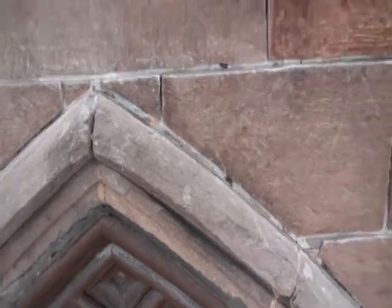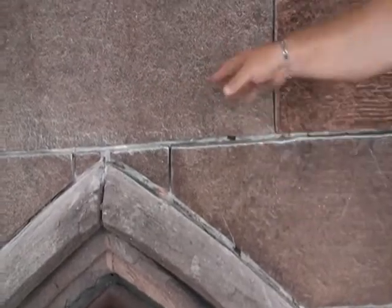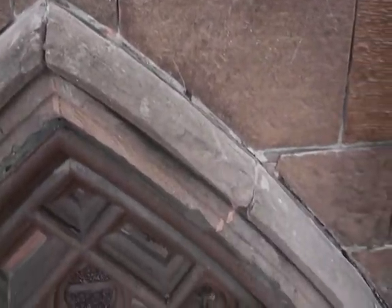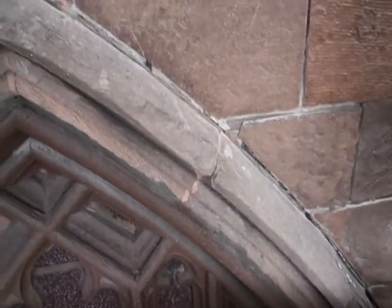This is called hood mold in church architecture. The hood mold is designed to carry water away from the Triforium window, from the window itself.